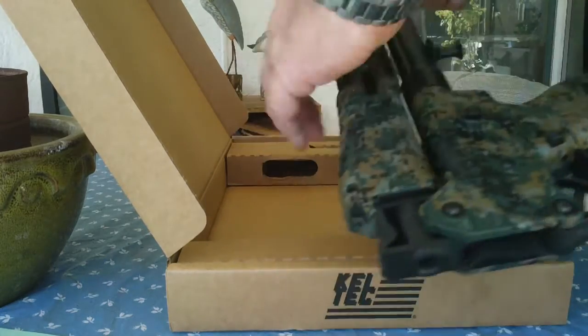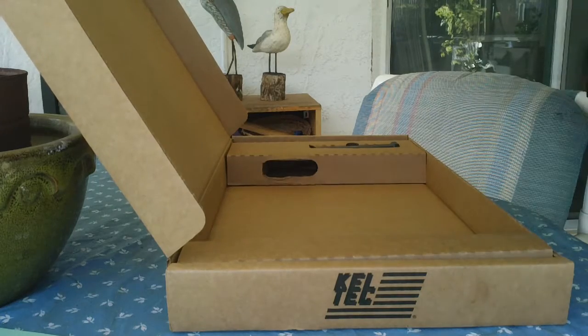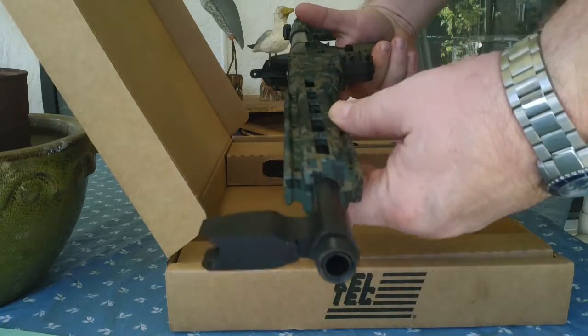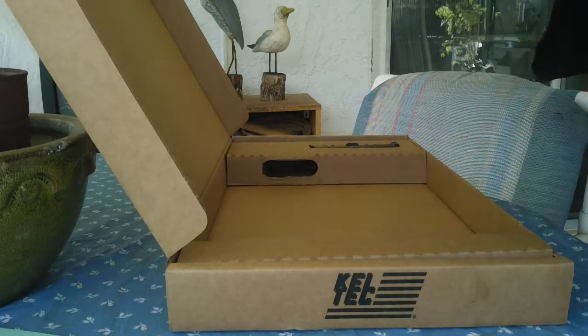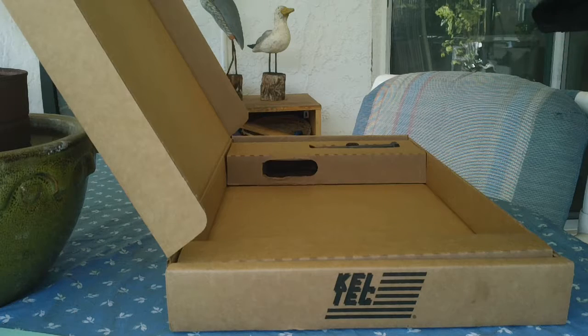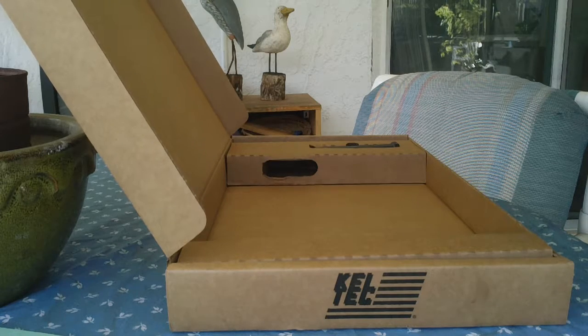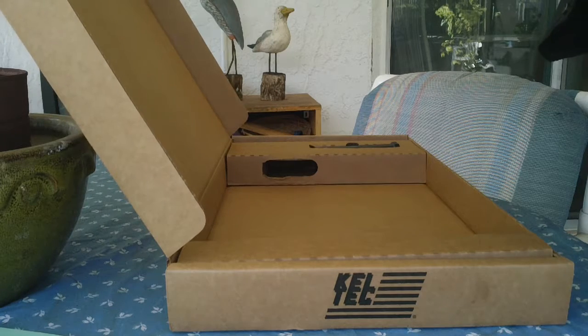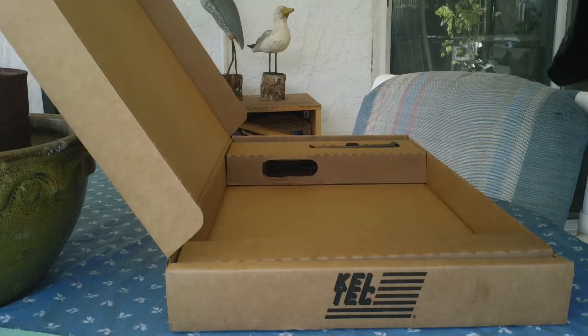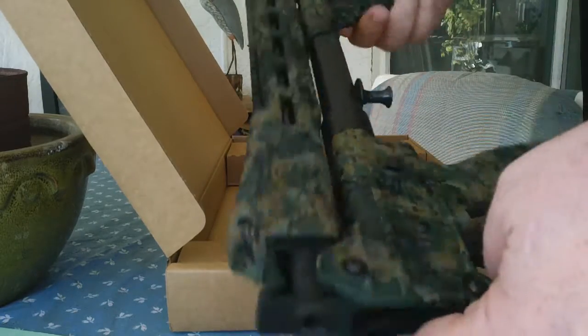Wow. Pretty neat. I love how it folds up — perfect for in the backpack.